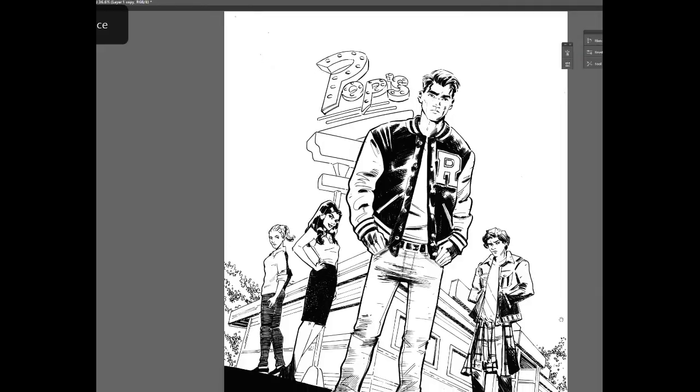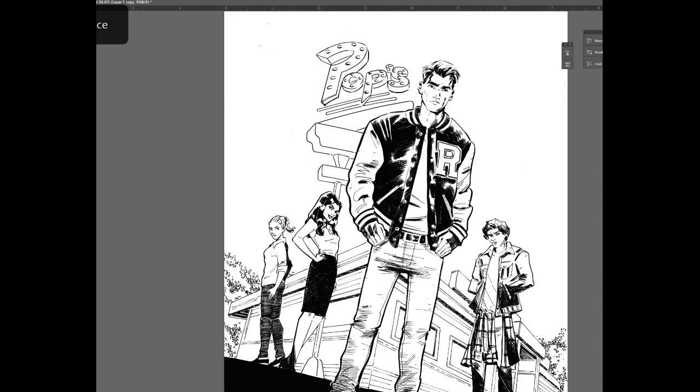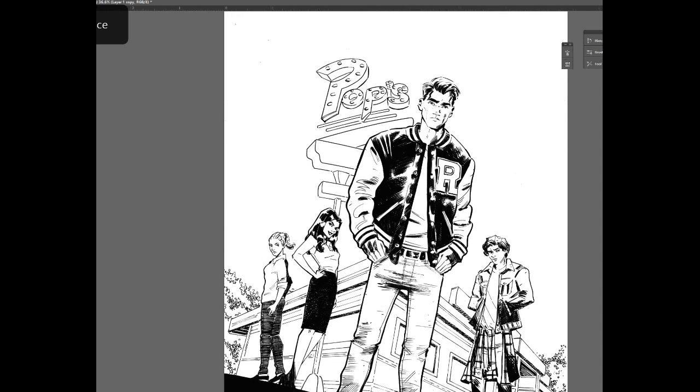After the final line work was done, I scanned it back into the computer. I don't have an oversized scanner, so I had to scan it in several pieces. But once it was scanned and into the computer, I then opened the file and cleaned it up a little bit.